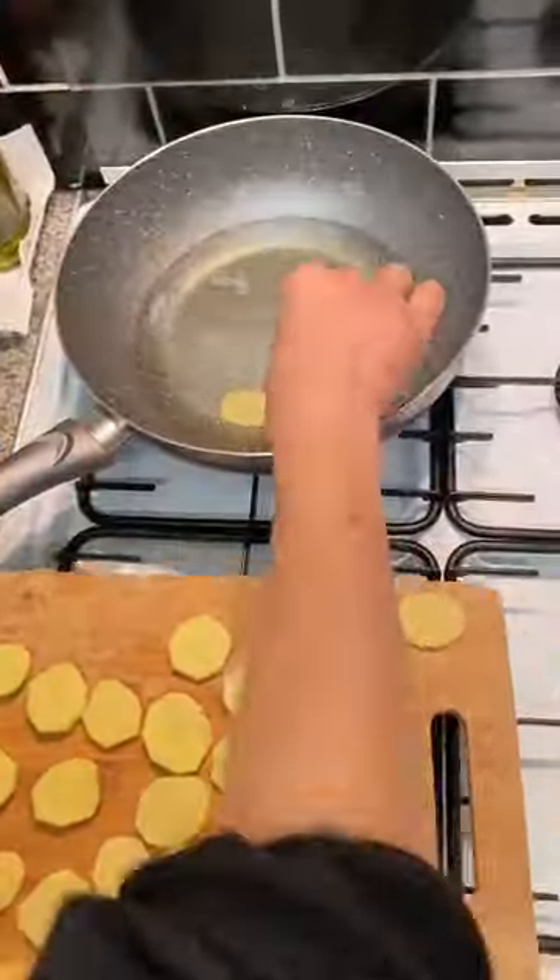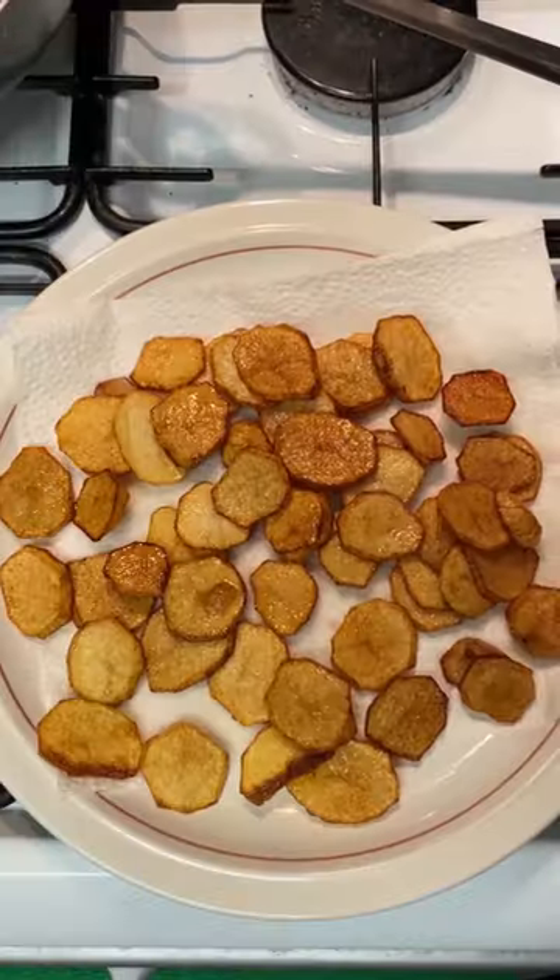Hi guys, I'm going to show you how to make an authentic Greek moussaka dish. Here are the following ingredients.